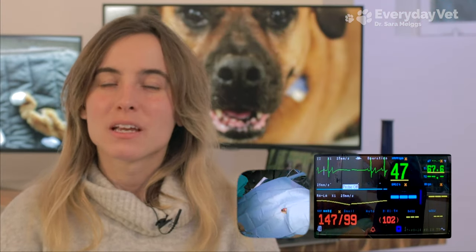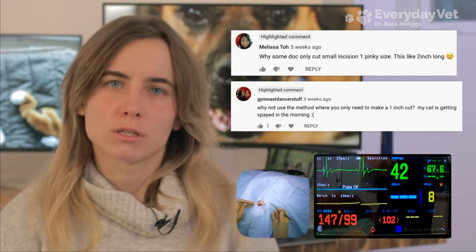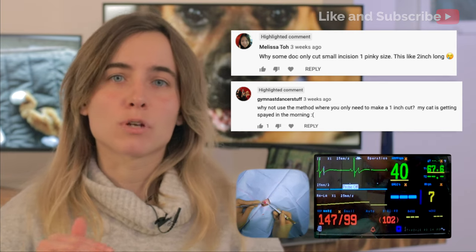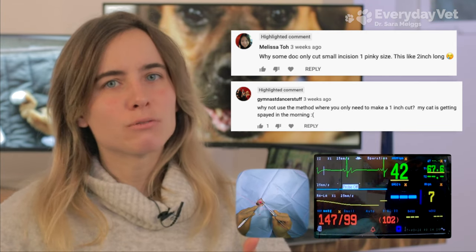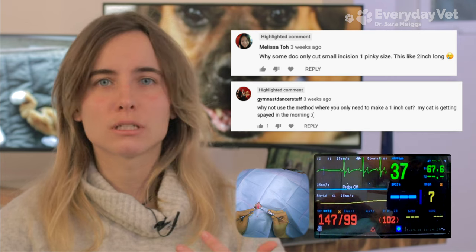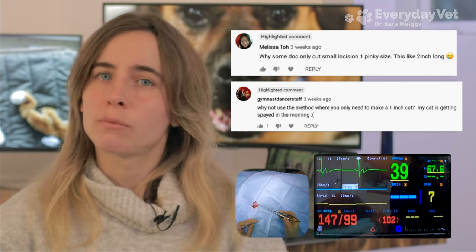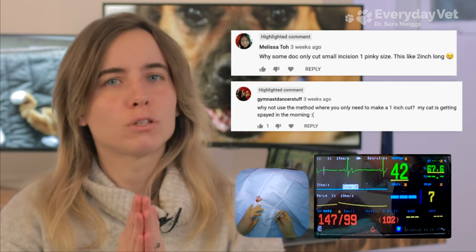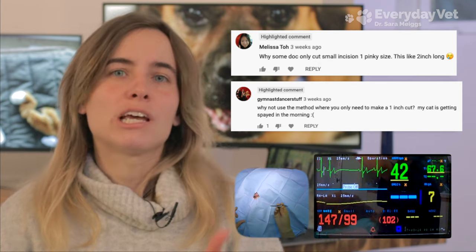Now it's comments time. I was asked about incision length — there are benefits to both longer and shorter incisions. For a spay surgery, a longer incision allows better visualization of the abdominal cavity, the ovaries, and the uterus. But the downside is that it takes longer and requires more time under anesthesia. A shorter incision is quicker to make and suture but provides less visualization. If a patient isn't doing well under anesthesia, I'd go shorter; if stable, I'll go for the longer incision and added visualization.